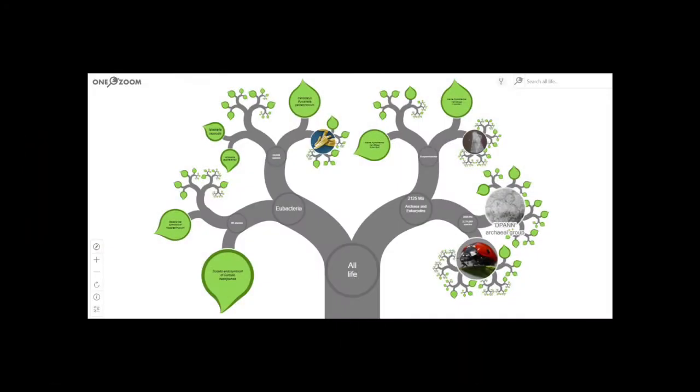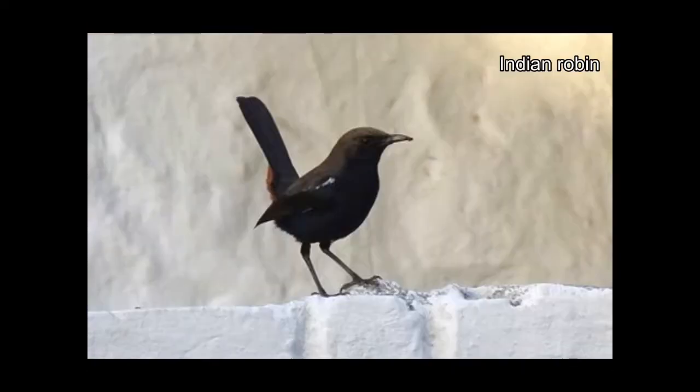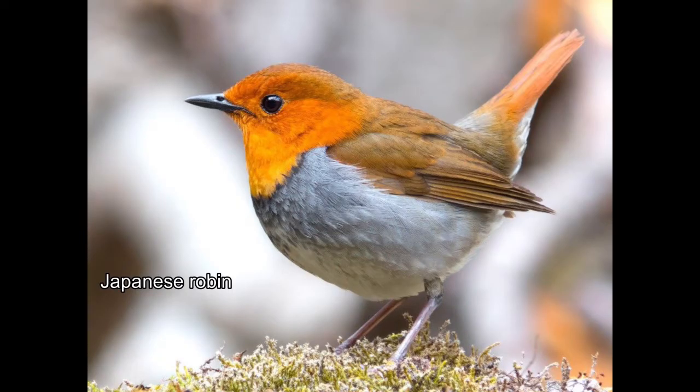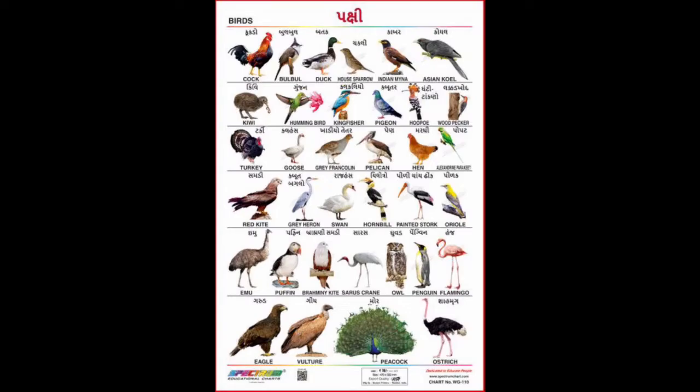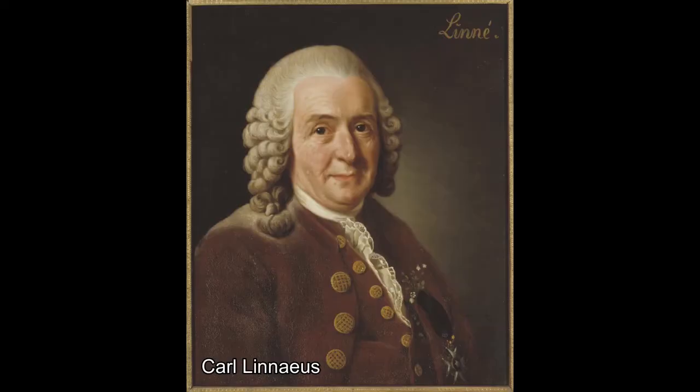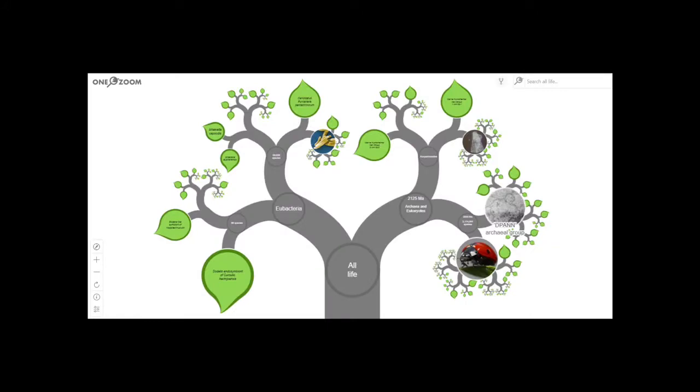How do we classify life? How do we look at a living creature and know what to call it? Common names can vary from place to place, across time, or across cultures. That's why Carl Linnaeus, in 1735, came up with a way to classify living organisms using a binomial — a two-part name — that would stay the same no matter where that species was found.